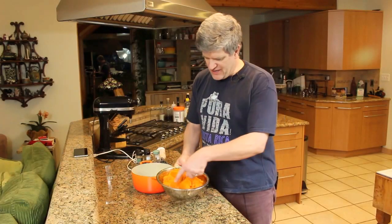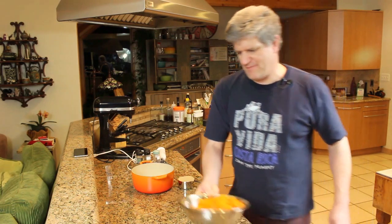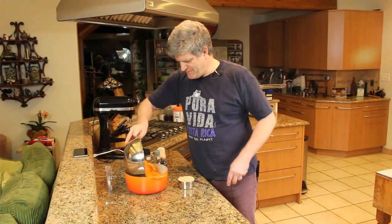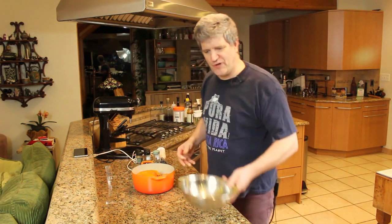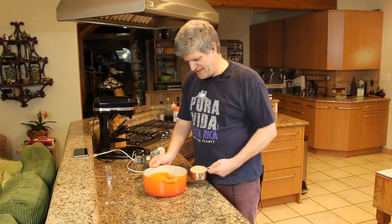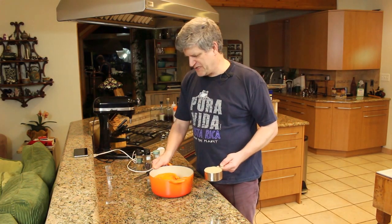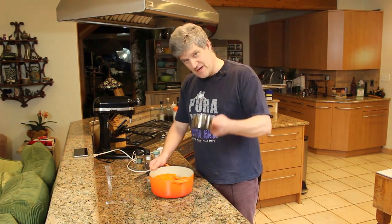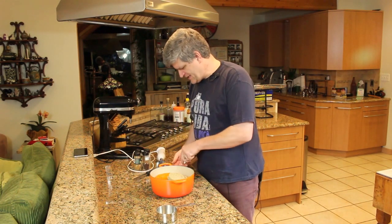Once you've got your pumpkin all cleaned out, it'll collect some water — you can just dump that. That thickens it up. Find an oven-proof container that you can put it in, and then we're going to augment it. I've got probably four cups of pumpkin here, so I'm going to go with my recipe: four cups of pumpkin, a cup of brown sugar, and some spices.